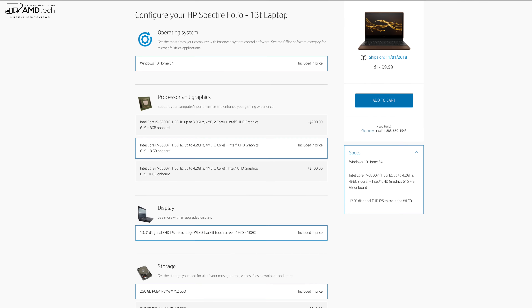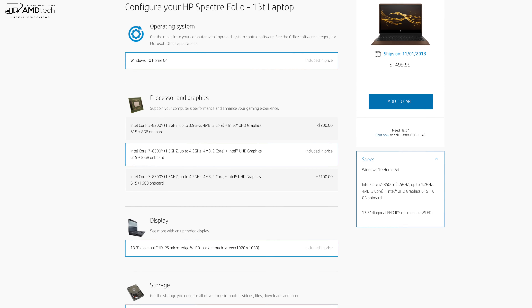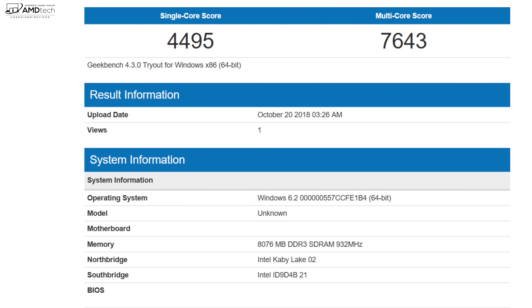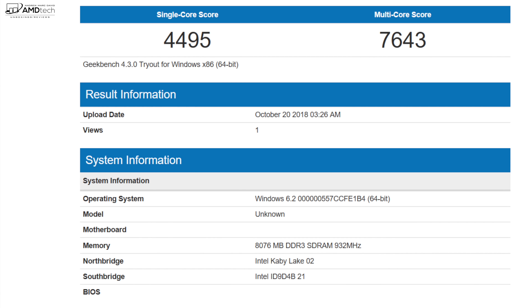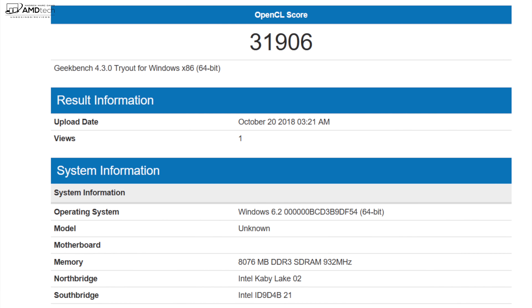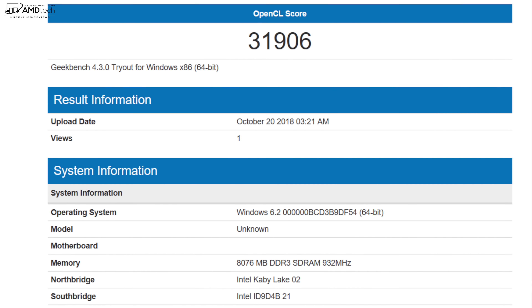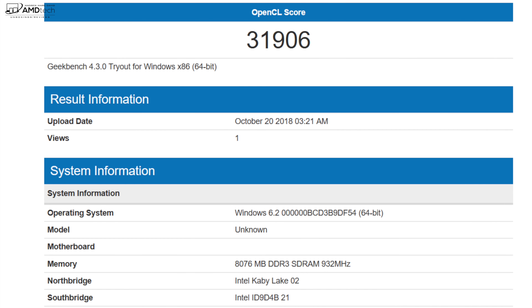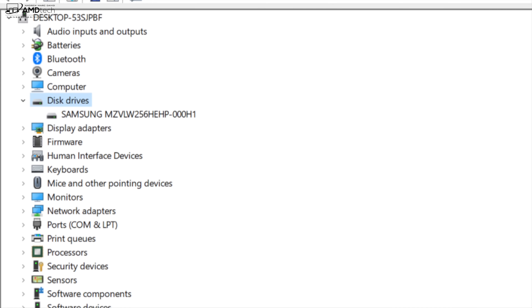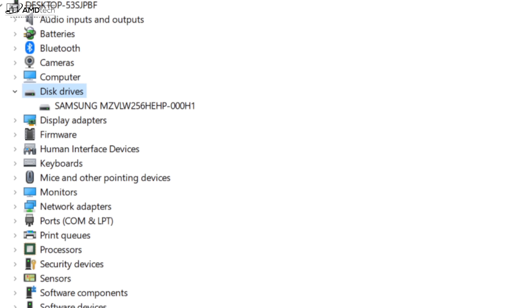The unit I chose is the Core i7-8500Y. The Y processor won't be as powerful as the U processors, however for productivity, web browsing, and opening multiple tabs, I had no issues. The 8GB of DDR3 RAM was more than adequate for my use. Watching movies, Netflix, and YouTube is a pleasure on that display, and the processor had no issues with that. AAA gaming is not really something this computer is made for, but you can do some light Windows Store gaming and older titles on lower settings. It's a pretty snappy device overall — pretty good for productivity and consuming media.